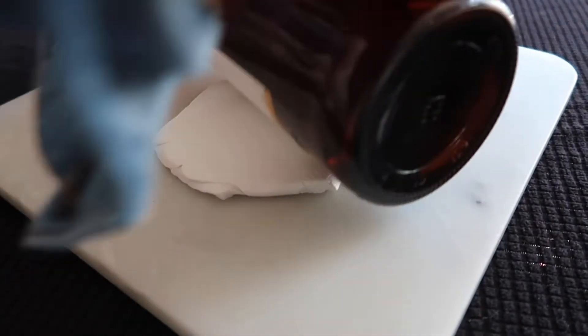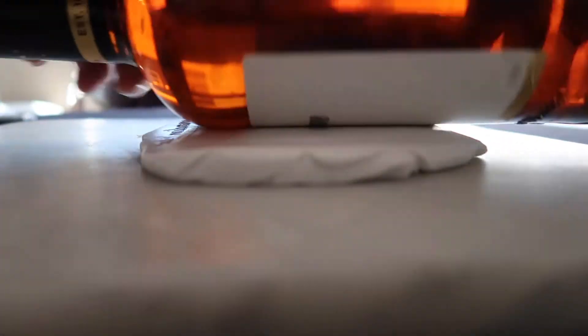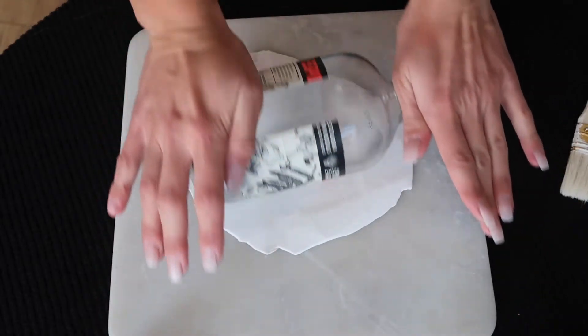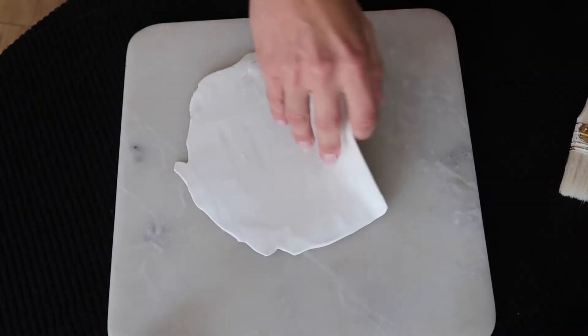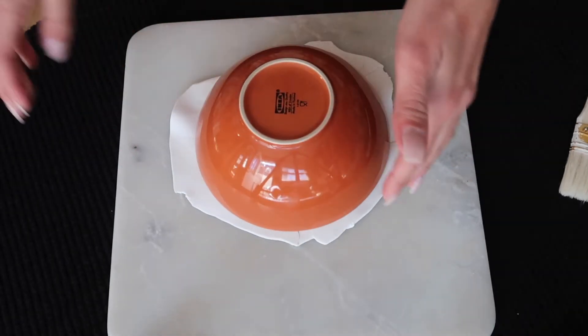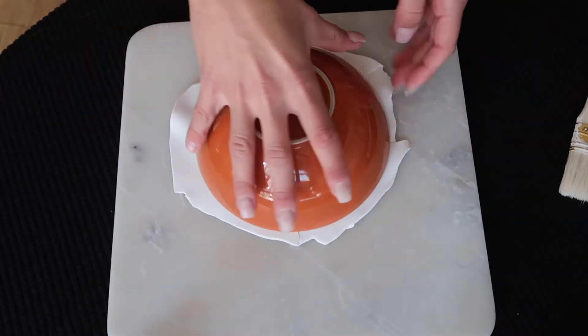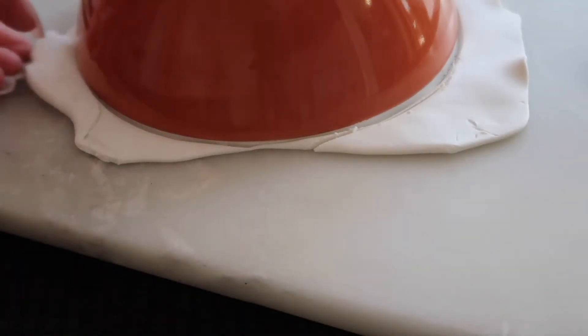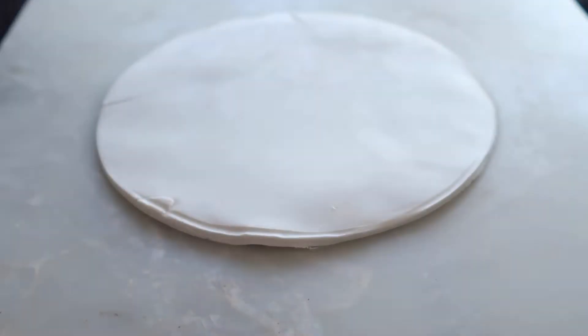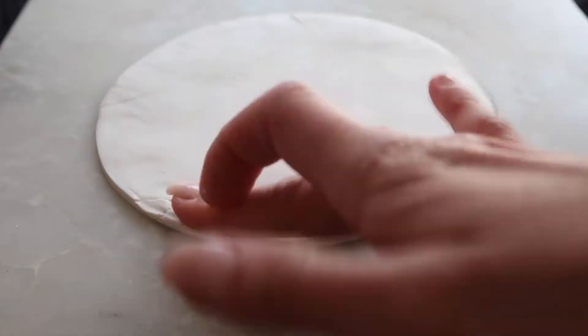Start by prepping the clay — get it rolled out nice and flat. A rolling pin is preferable, but any round bottle will work. You'll see me using both my whiskey and tequila bottles. After the clay is rolled out, cut it out using a round bowl as a stencil, cutting around the edges with a small garnish knife or an exacto blade.